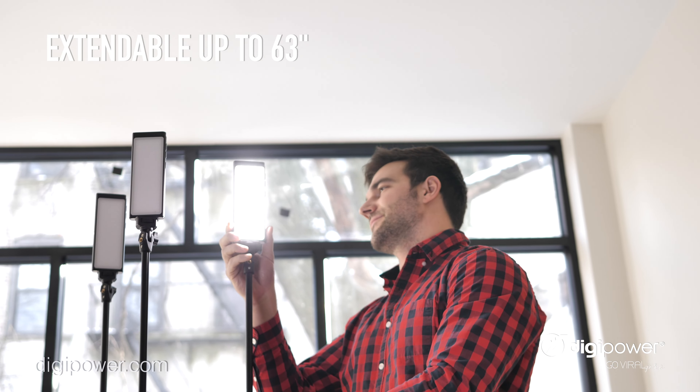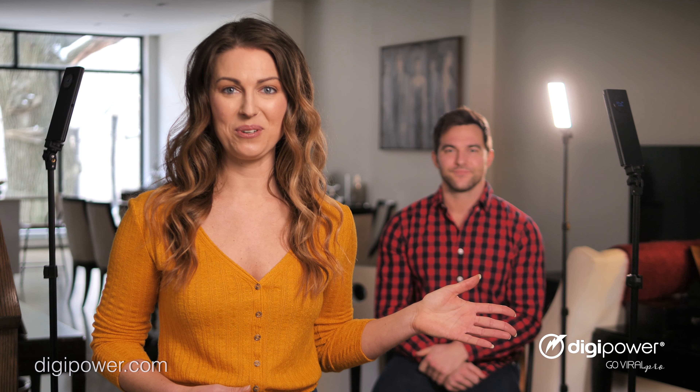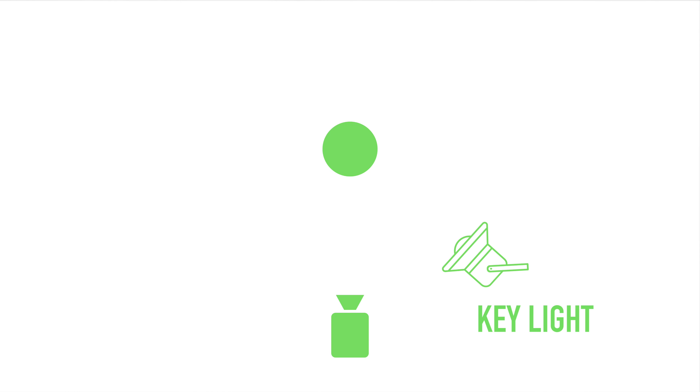The Pro3 also includes three light stands, each extendable up to a max height of 63 inches, giving you exactly what you need to create amazing looking video content.